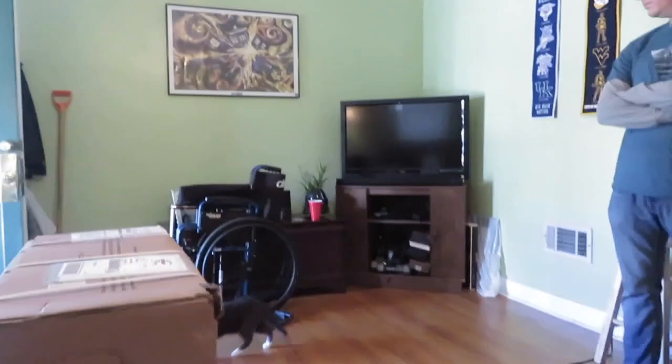The wheelchair I have is sitting right over there — the cat just walked in front of it — and it is just falling apart. I've had it for four and a half years and there's just no fixing the parts that are broken. So we needed to get a new one.